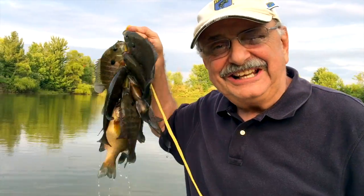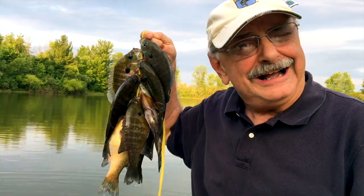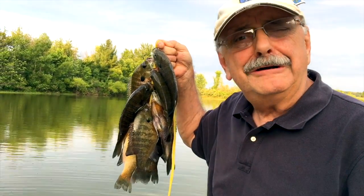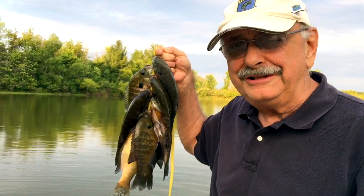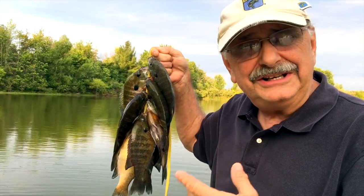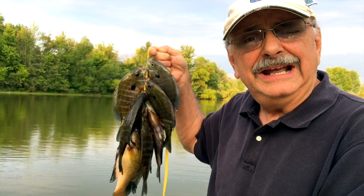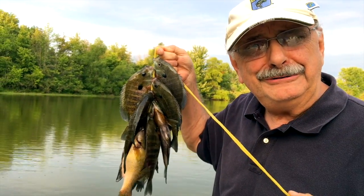Eight fish on the stringer. I'm alone this weekend, so this ought to give me over a pound of fish fillets. This is more than enough for my Italianized fish dinner. So let's get in the house, fillet them, and tomorrow I'll prepare a good meal.